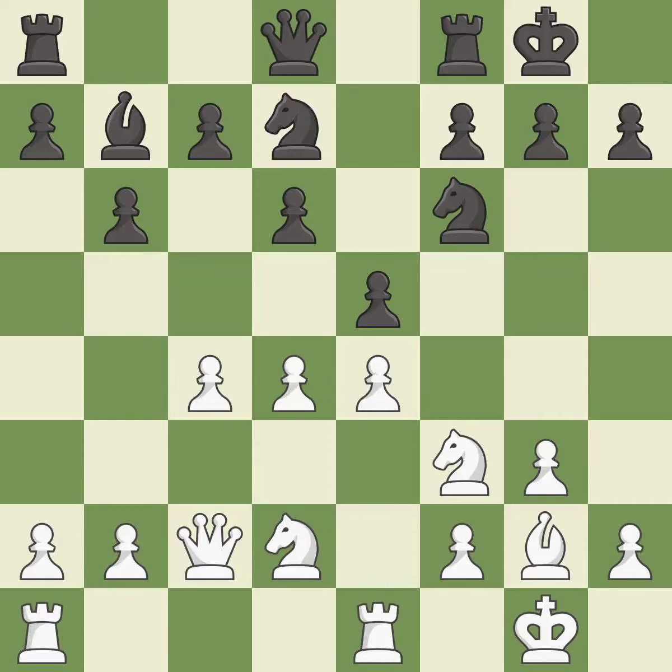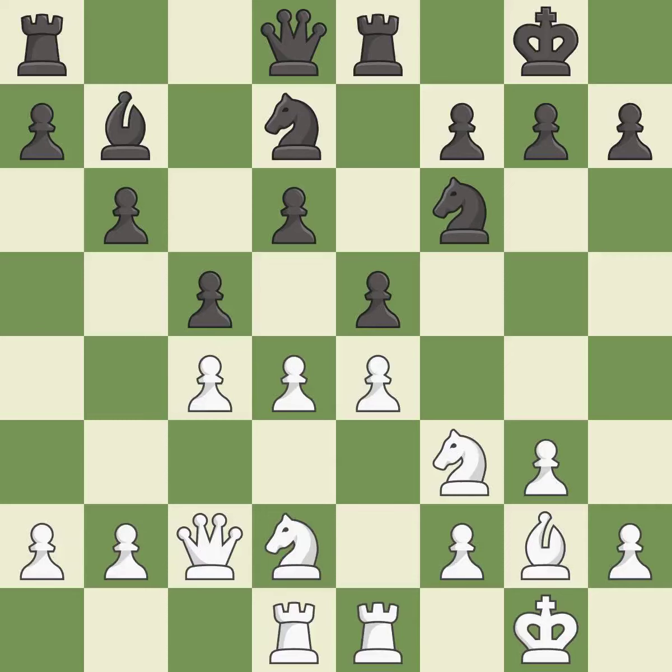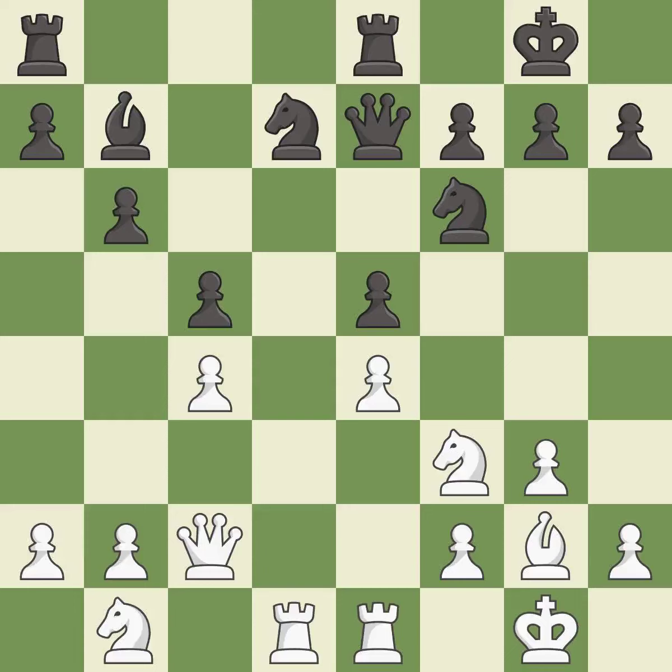This is the strongest option. This activates a rook by developing it off of its starting square — it is excellent. This strikes at the center with a pawn, fighting for space — it is good. This maintains the balance in material with a good trade — it is best. Takes back — it is excellent. This connects the rooks, which helps them coordinate together in the future — it is best.